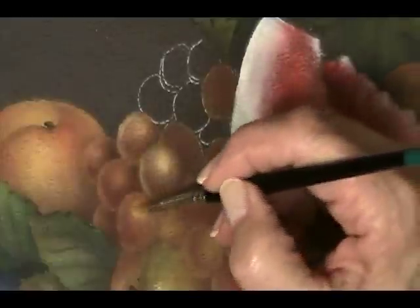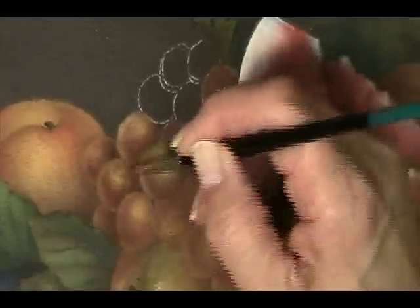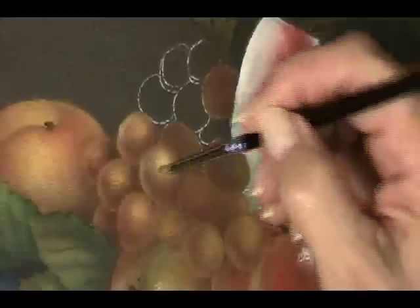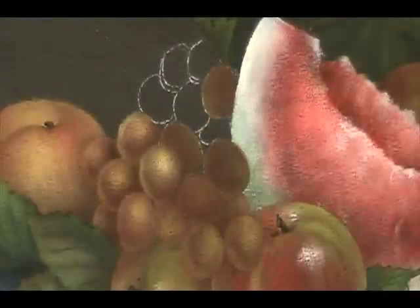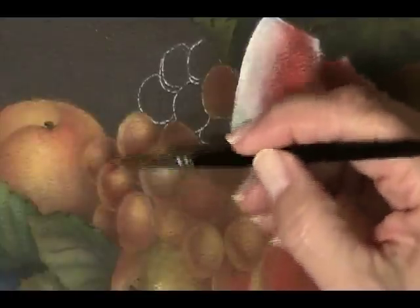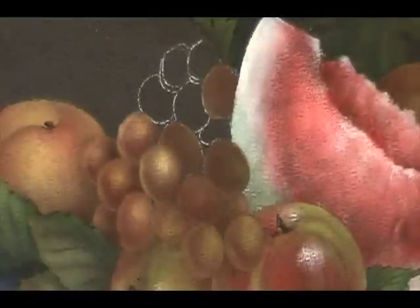Don't be afraid to do these steps several times. If you get to a place where it's looking a little too chalky and not very smooth, you can always wash the grapes with red or with raw sienna. After you do this about four or five times, you'll start to think, okay, it's starting to look like a grape — it's not going to look like a grape any too soon. You have to work at it.